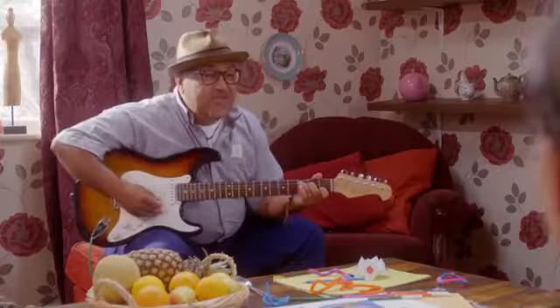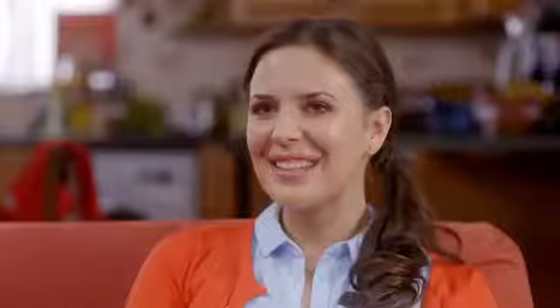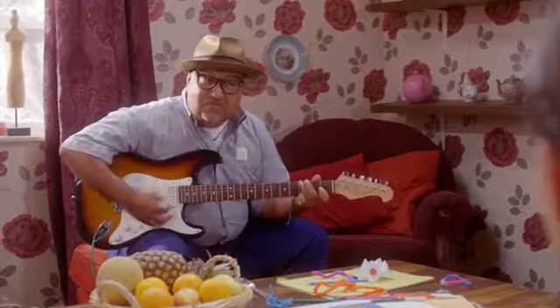There are so many instruments that you can play, but you don't have to choose one straight away. You can bang a drum, you can strum a guitar, you can whistle on a flute. You can sing a song and I'll dance along if the rhythm it takes root.